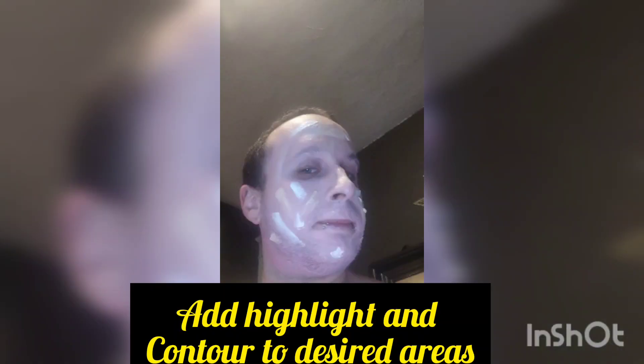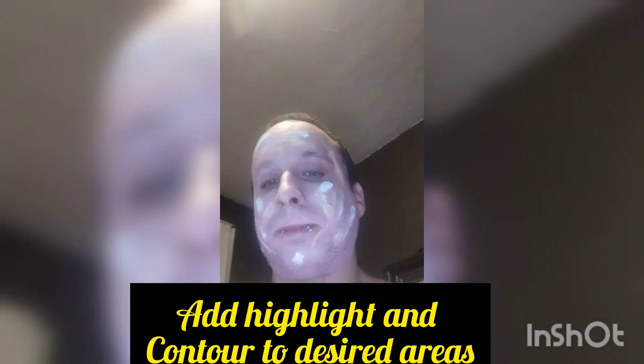Once you're done with that, you can add your highlight and your contour to your desired areas to form whatever shapes you like. I use some light colors here just for the look I was going with, but I will add a darker color after. You can always change your contour.